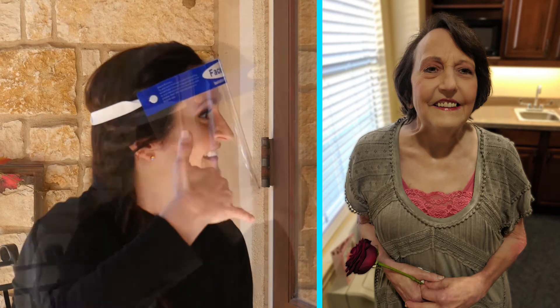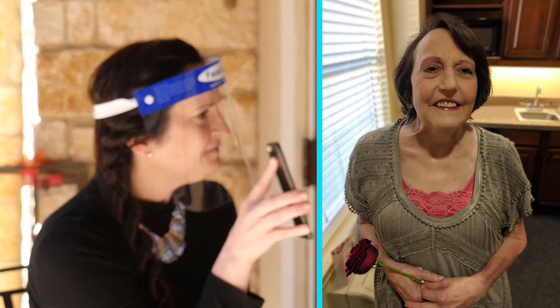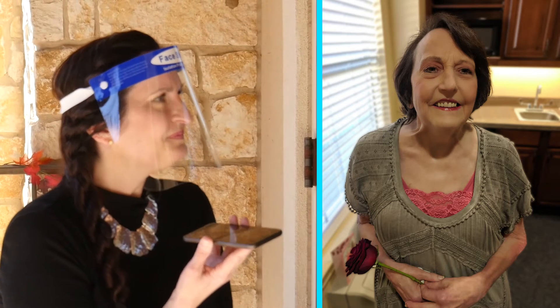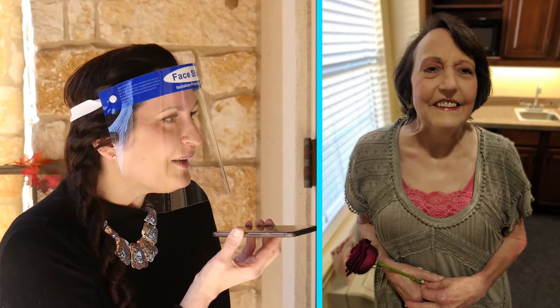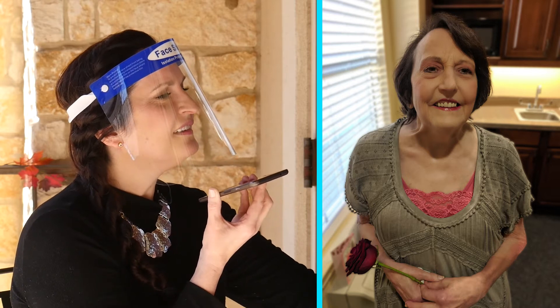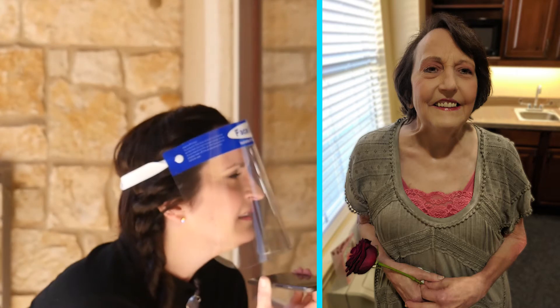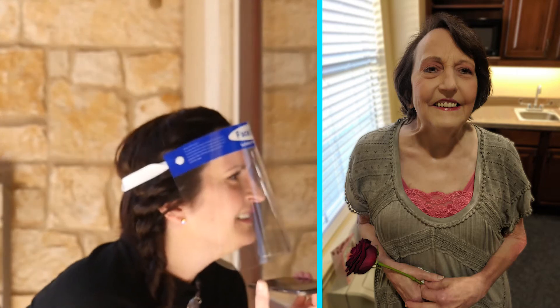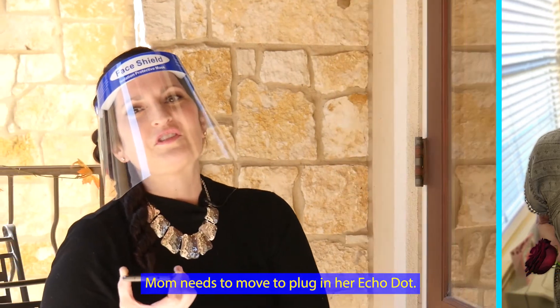Mom! Do you have your phone? I'm calling you on speaker. Hello. How are you? Good, especially now that you're here. I love you. You're so pretty. I don't care for your hat. I just need the Echo Dot. So we can move to the doors. The main reason we're here is to set up your Echo Dot. Do you have it within reach? Go ahead and place it down on a table or a firm surface.